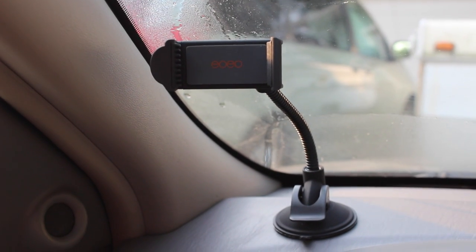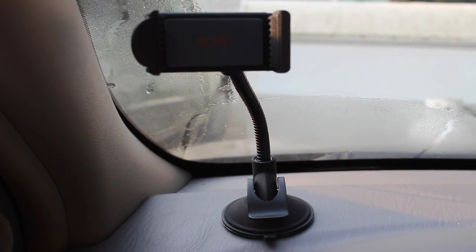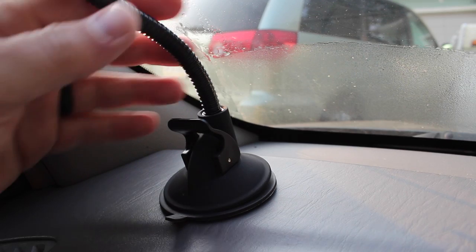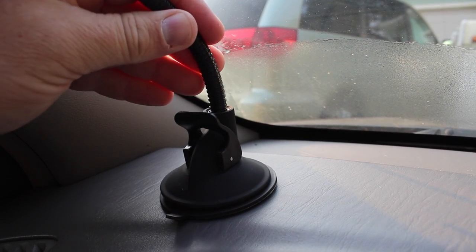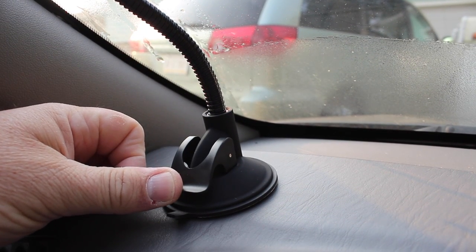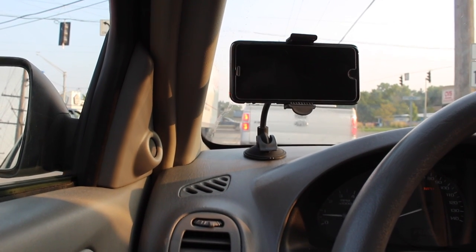So the first thing you're going to want to do is find a suitable place to mount this on your dash. Just give it a quick wipe with a dry towel so you get a nice clean space. You're going to situate it where you want it, pressing down firmly. It's got a sticky side disc on the bottom. Once you've got it firmly pressed down, you're going to see a little lever you pull down, and it's going to tighten up the suction cup so that it mounts firmly in place and it's not going to move or bounce around as you're driving.